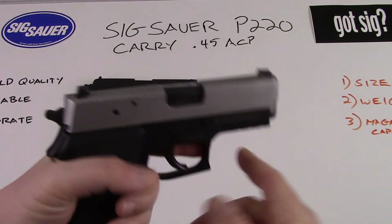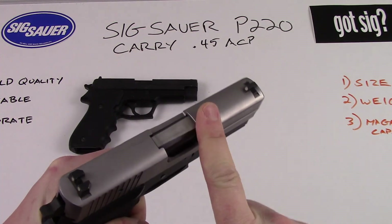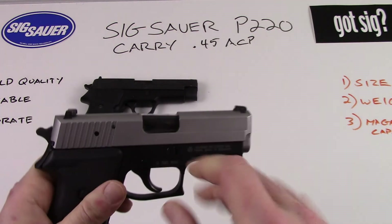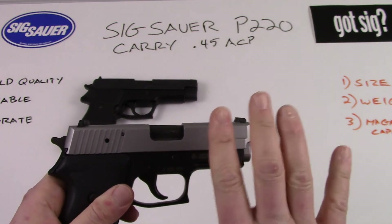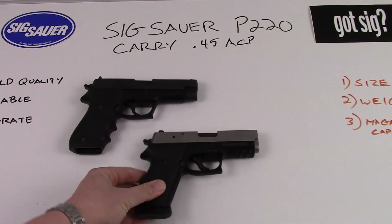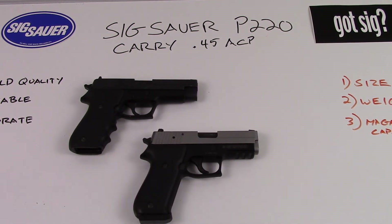The Sig Sauer P220 carry is chambered in 45 ACP. All modern day P220s are chambered in 45 ACP, but some of the early guns were chambered in 9 millimeter, which is something to be aware of. If you do find an early Sig Sauer P220 chambered in 9 millimeter, I highly recommend you buy it — it's a pretty rare gun and it'll certainly hold its value over time.